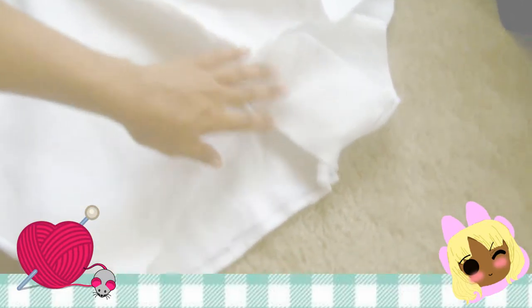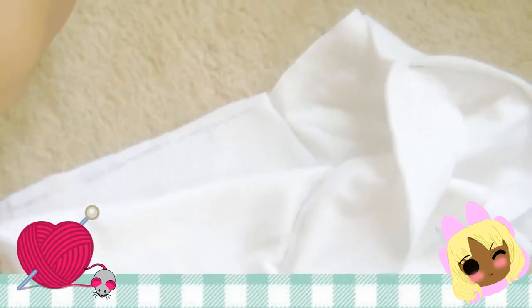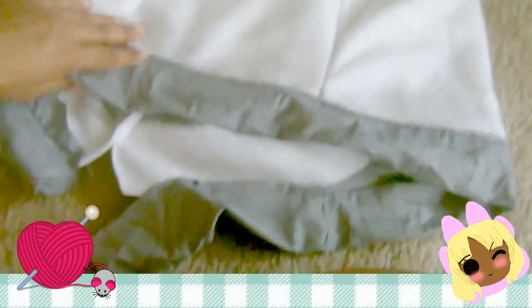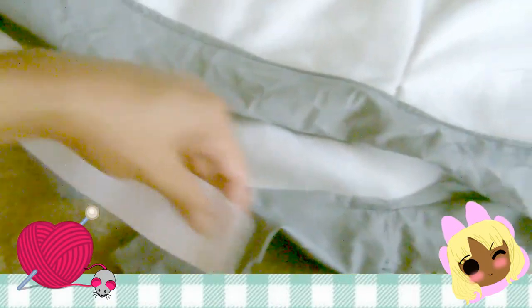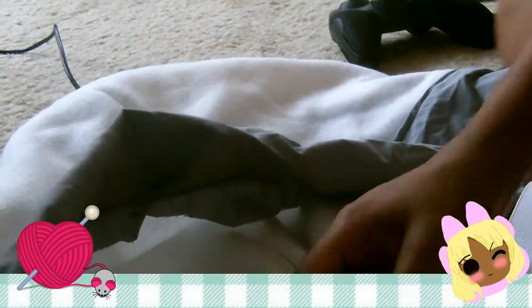To finish off the shorts, I hemmed down the leg openings and added a waistband using the same procedure as hemming a short sleeve. I added the gray material as a waistband and left it open toward the back. Then I used an elastic band going inside the waistband, using a safety pin to wiggle it through. Once it's through, I joined both ends of the elastic together and sewed it down, then closed off the waistband.